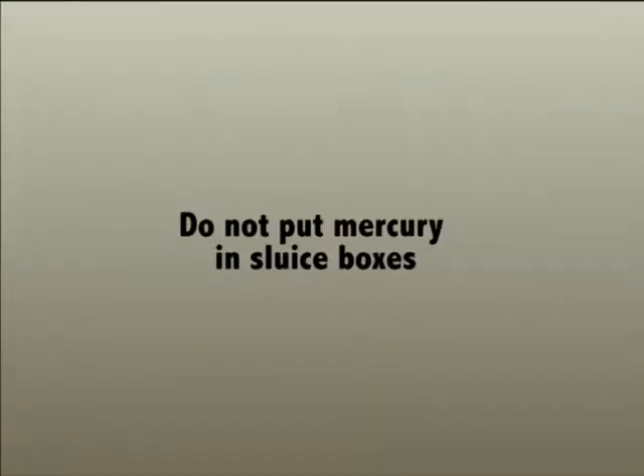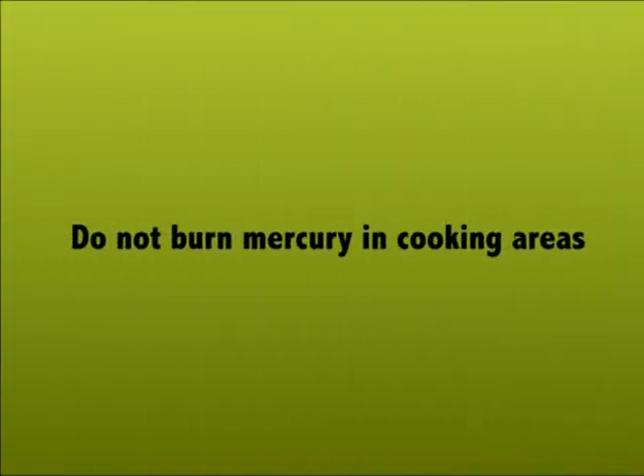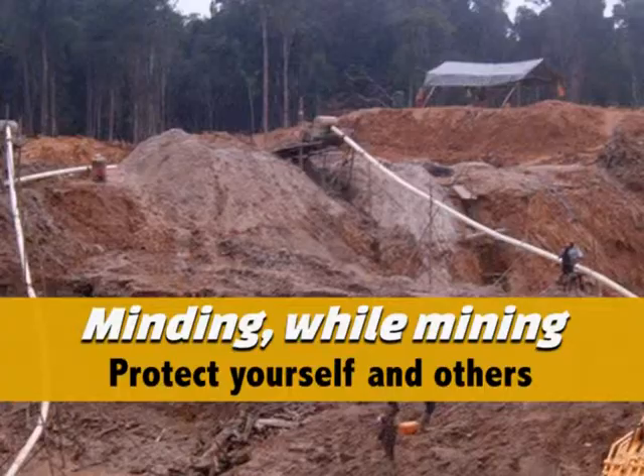Do not put mercury in sluice boxes. Do not put mercury in pits. Do not burn mercury in cooking areas. Minding while mining — protect yourself and others.